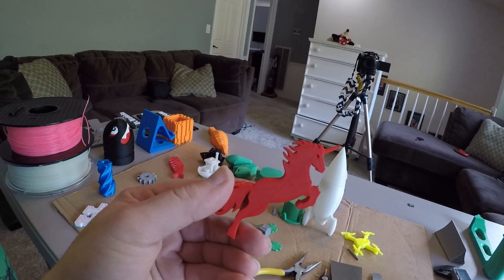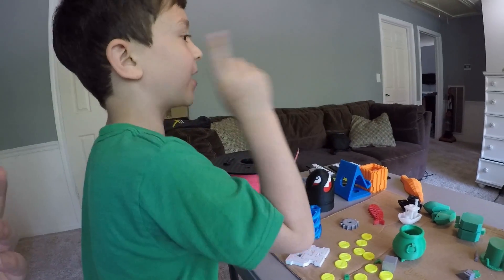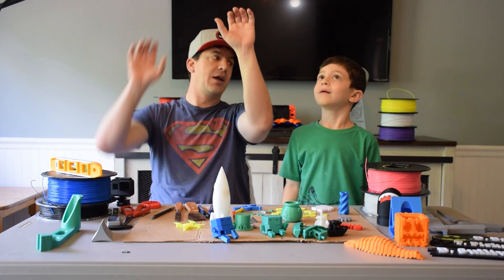And this is a unicorn. But wait — we forgot to show you the 3D printer! Okay. So we're going to show them that. If you can reach up high and pull it down.